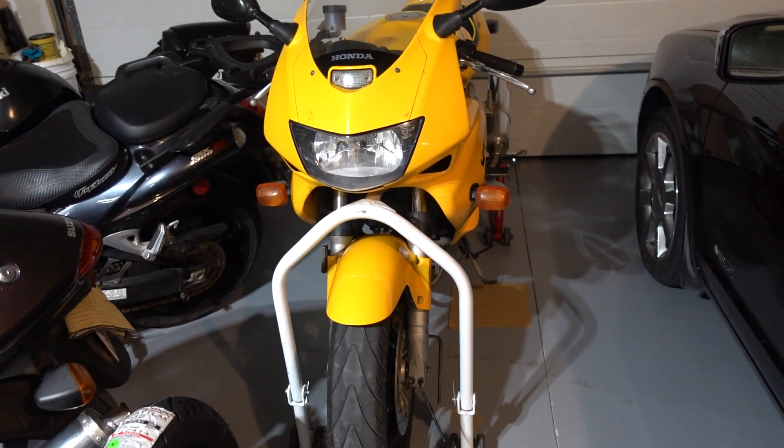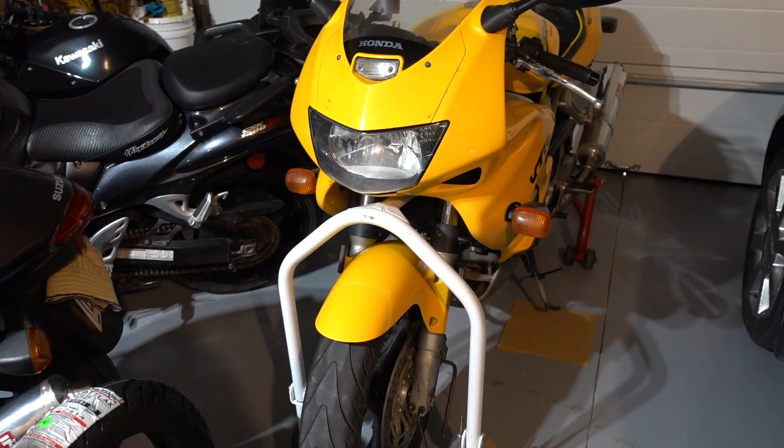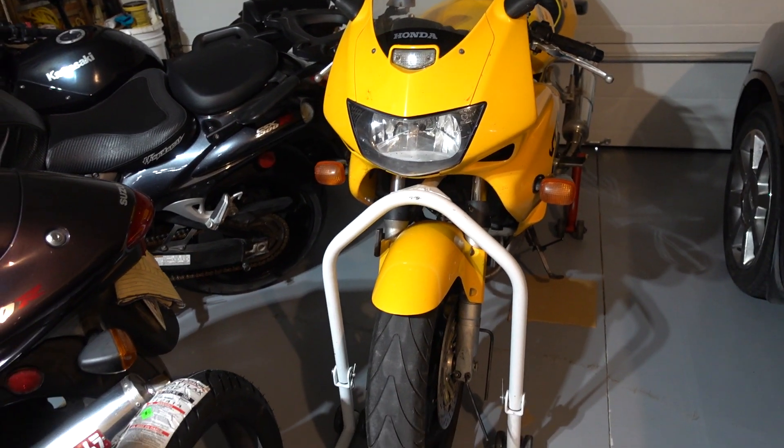Good day. Today I'm doing a front tire change on my 1998 Honda VTR 1000.